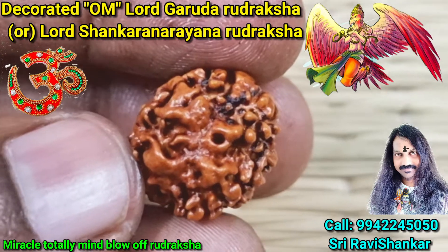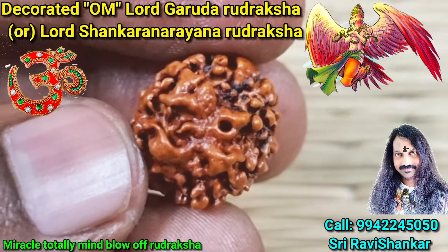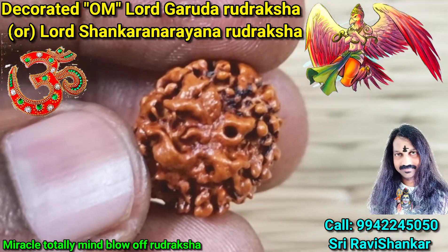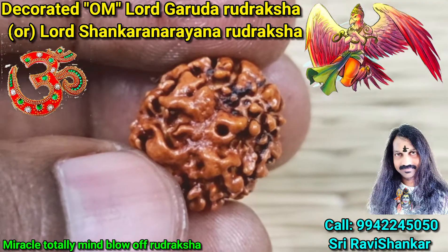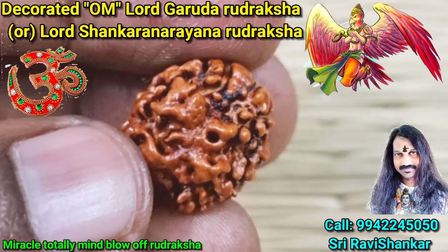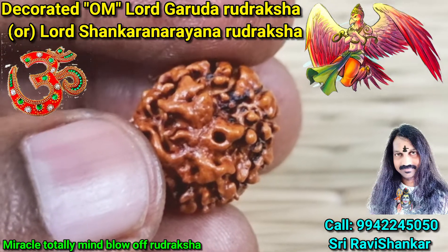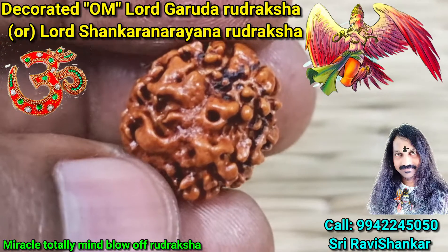Om Namah Shivaya. There you are seeing an amazing Uttaraksha. It is amazing — you have a wonderful Uttaraksha. This Uttaraksha is decorated with Om, and it is a Flying Garuda Uttaraksha. See this Uttaraksha — you can see the Om symbol on it.